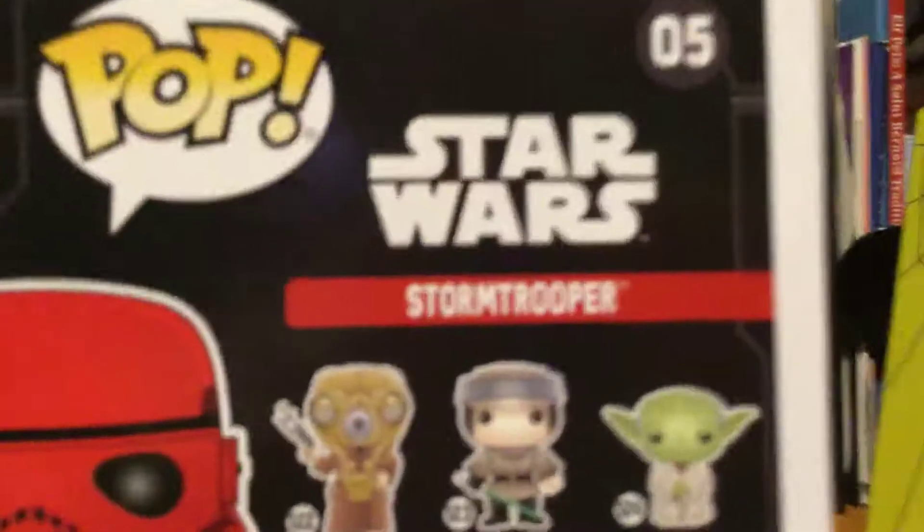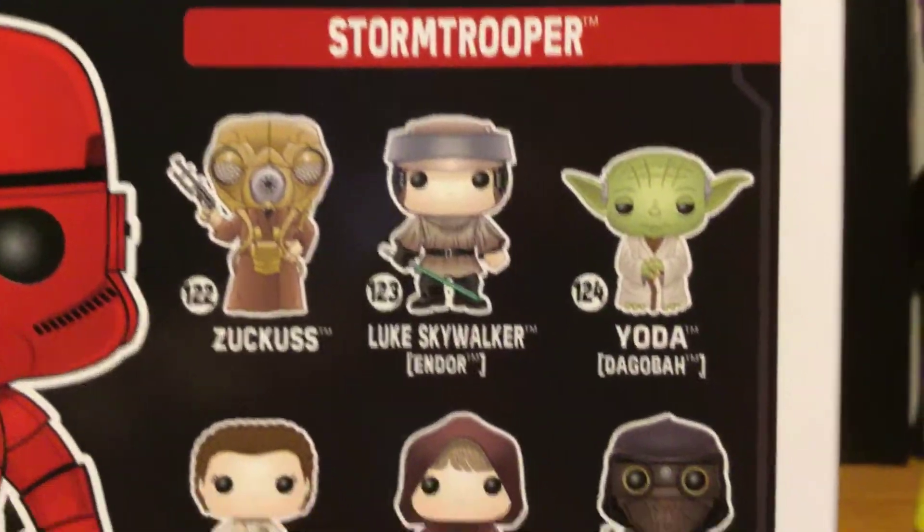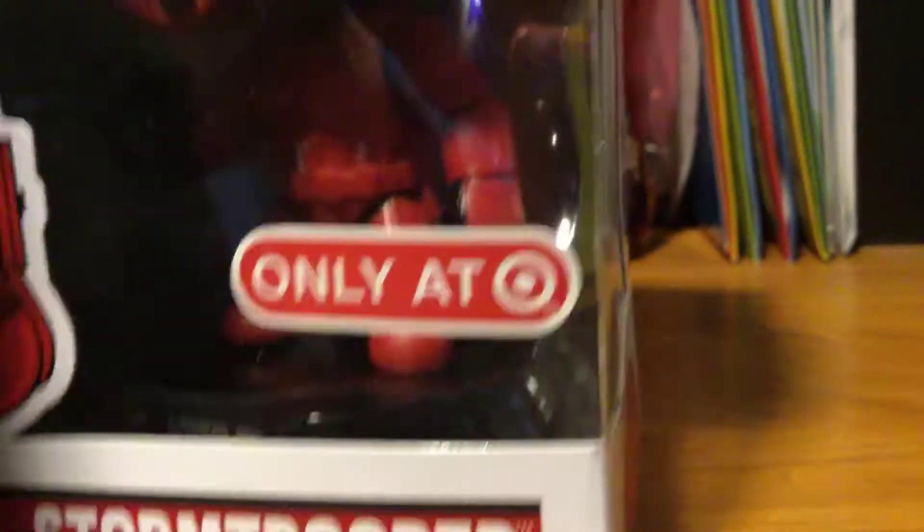I picked this up from Target myself — I got it for my birthday. So here's all the other collectors you can collect. They're really cool. I got this one, I think he's really cool. It's just called the Stormtrooper, but he's a Target exclusive.